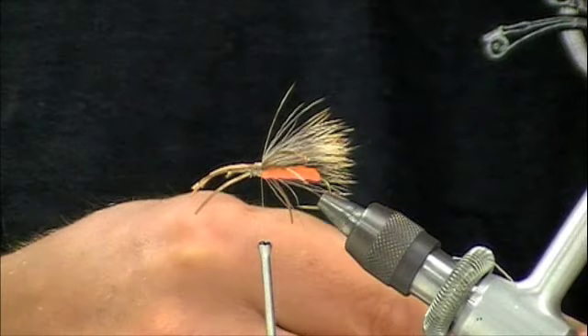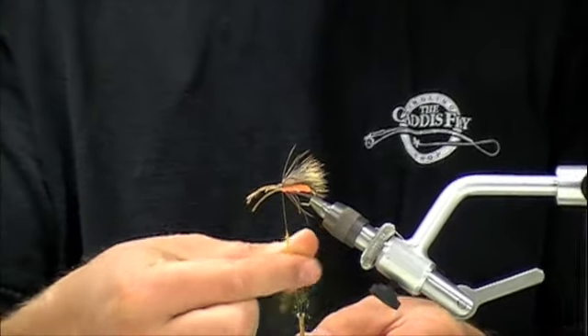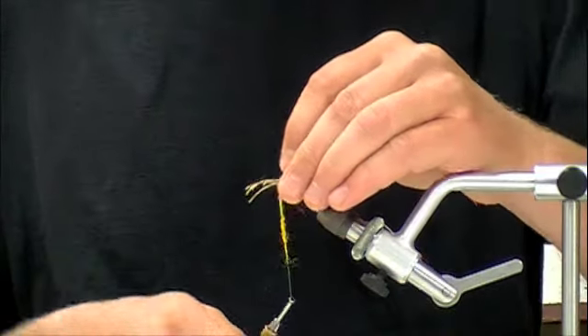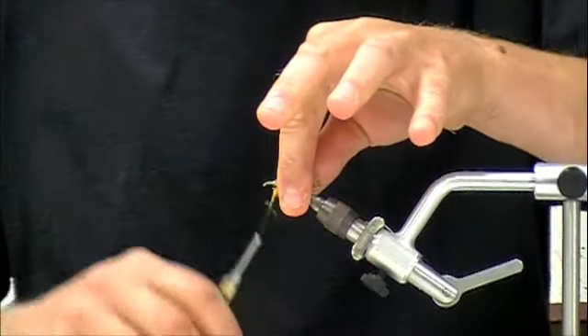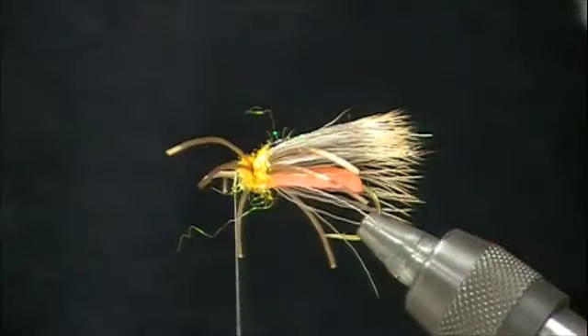Now I'm going to take some orange eye stub dubbing and wrap it in between the legs. I'm going to take those front legs and scoot them out of the way just a teeny tiny bit. Now I've got a little dubbed thorax there.